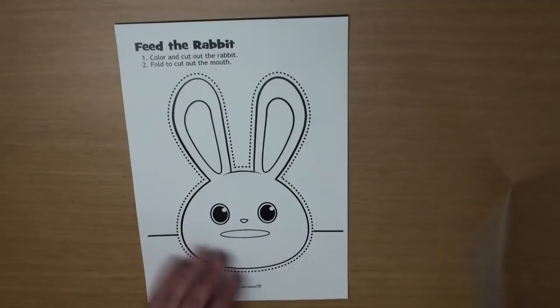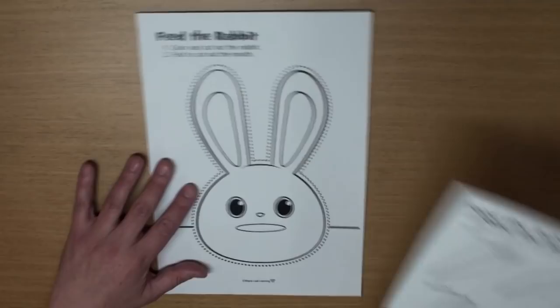First, please print out both papers — the rabbit and the food. And let's start with the rabbit first, okay?